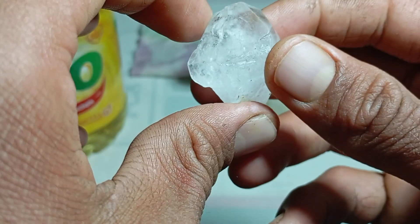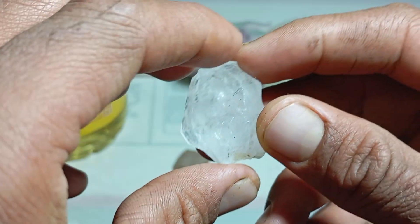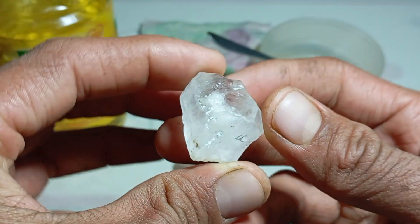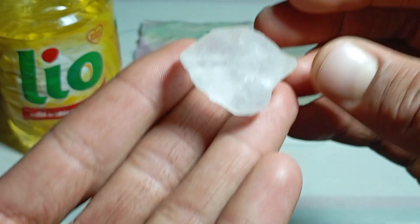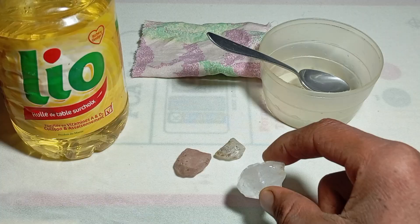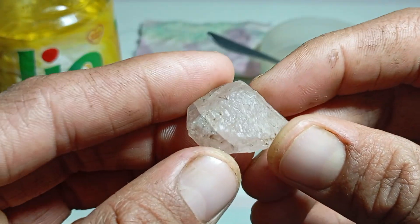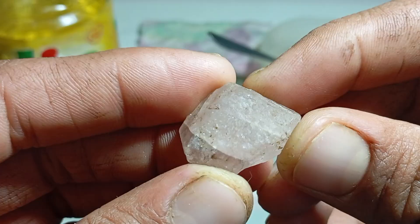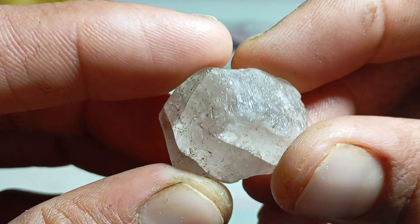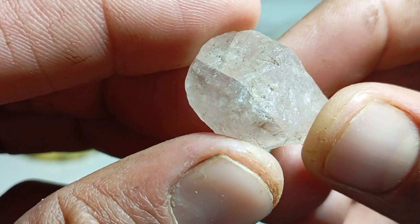A rough diamond is a natural diamond exactly as it is found in the Earth, before cutting, polishing, or shaping. It has not been altered by human hands and retains its original crystal structure formed deep within the Earth's mantle. Rough diamonds are composed of pure carbon atoms arranged in a unique crystal lattice. This atomic structure gives diamonds their legendary hardness and durability. Unlike polished diamonds, rough diamonds do not exhibit brilliance or fire. Their beauty lies in their natural form and scientific rarity.